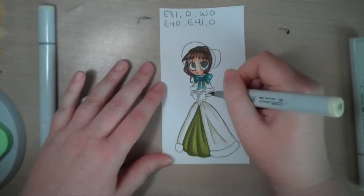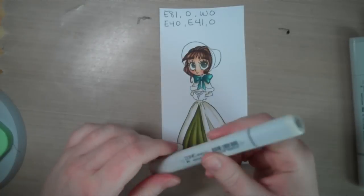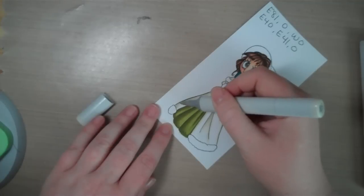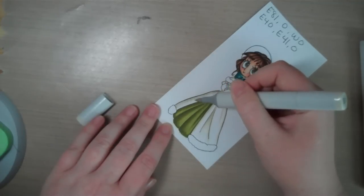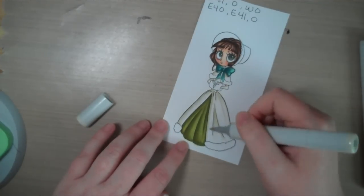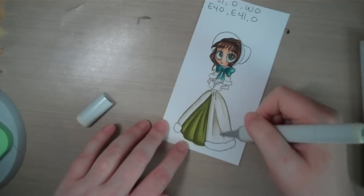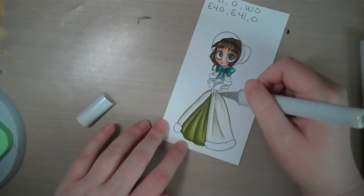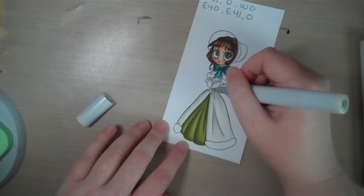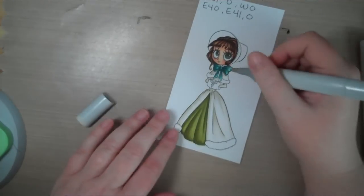Now I'm going to take my W0 and go right over top of that E81, pulling into our white area. It's just another way to knock down the color of the E81 and blend it a bit. The quicker you work on this the better — the more natural blending you'll get by keeping the ink wet.